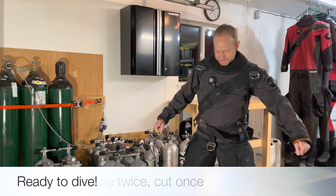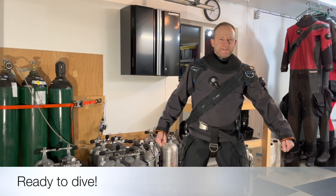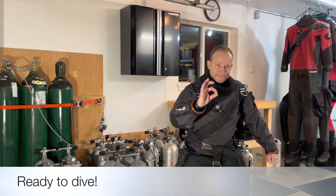Your wing and backplate system is now ready to go diving. If you have any questions, your local Halcyon dealer would be pleased to assist you.